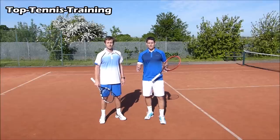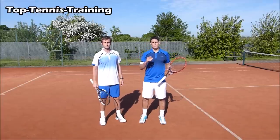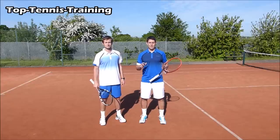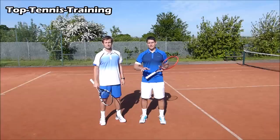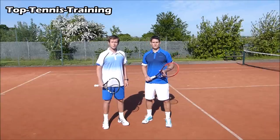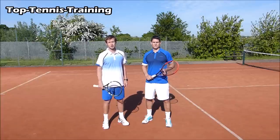Those are the three ways to deal with a short ball. The main thing is how early you recognize the ball is coming short and how quickly you get up to it. Once you're there, use those three different stances Alex has gone through. Thank you guys for watching — if you liked the video, subscribe to our channel, leave a comment below, and press the like button.